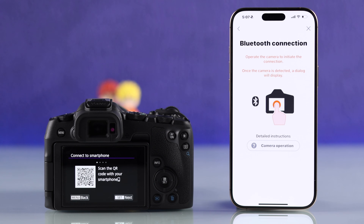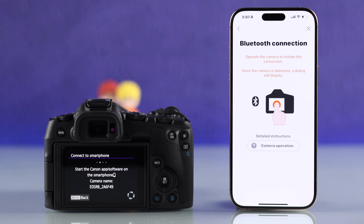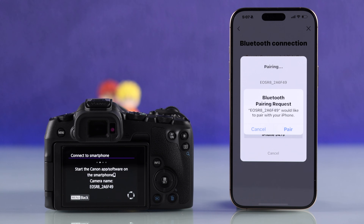It will show you a QR code to install the camera connector, which we already did, so we'll just tap on next. Now your Canon camera is in pairing mode, so your smartphone will now detect your camera. Just make sure that you're in the Camera Connect app. Now you can match your camera name, and if it matches, tap on it.